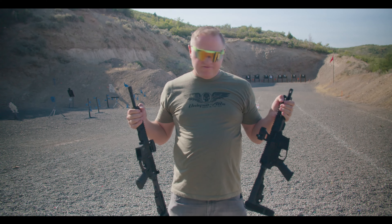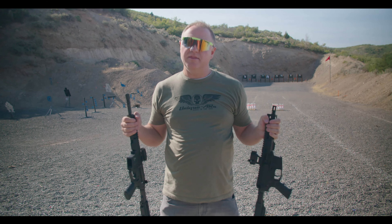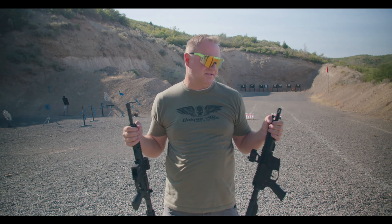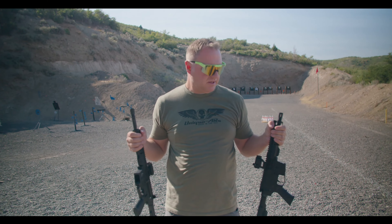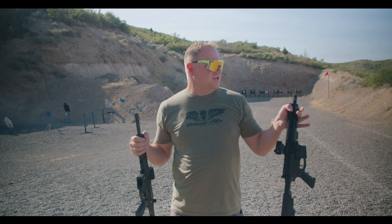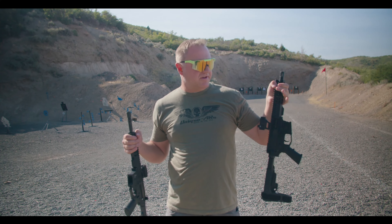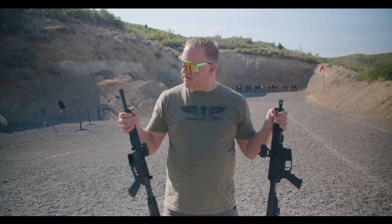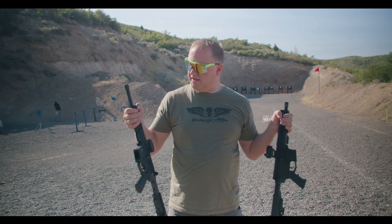We have two separate builds today. These are pistol builds, so this is a modified version of rifle bowling — it's going to be pistol bowling, but we've already named the show. We have an eight-inch barrel with a 45 ACP and a ten-and-a-half-inch barrel in nine millimeter.